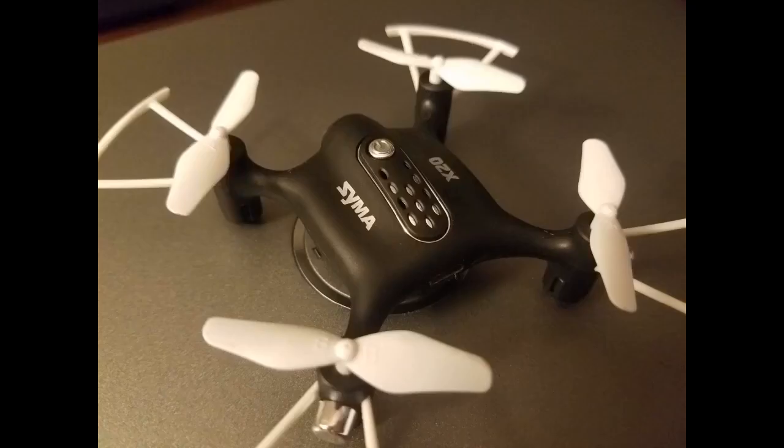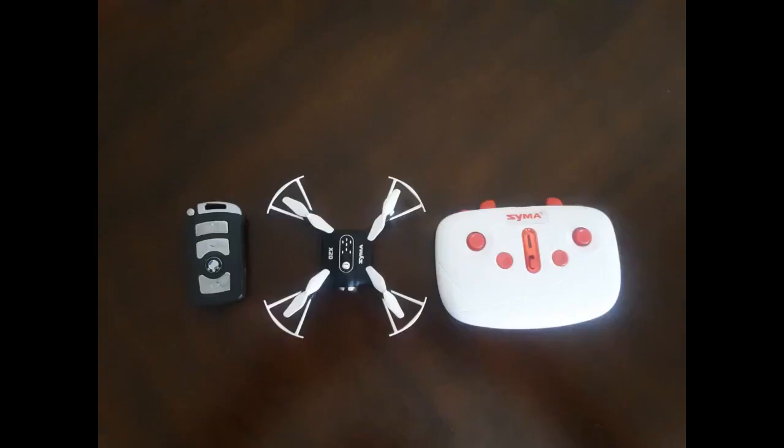I bought this little guy as a secondary practice drone to fly when I couldn't get to a park or open space due to rain. I can fly it in my flat or garage with no fear, unlike my big drone flying around without enough room when doing banks, rolls and flips. This little one is super fun and super easy to pick up — just go.